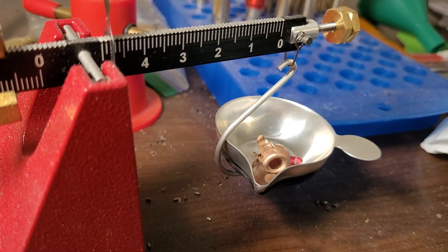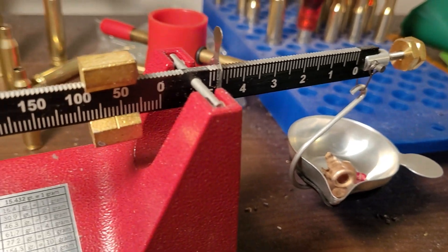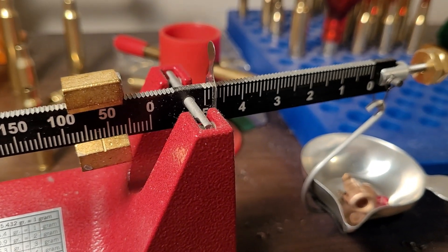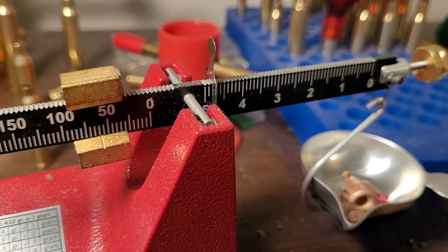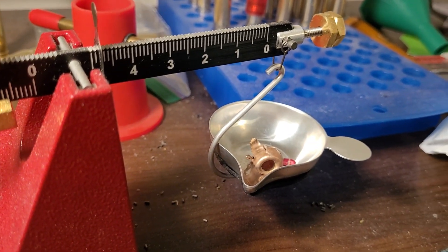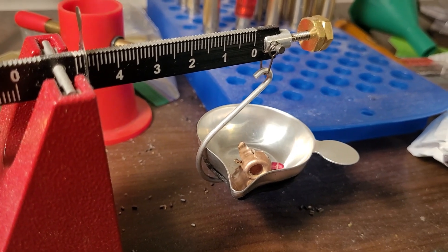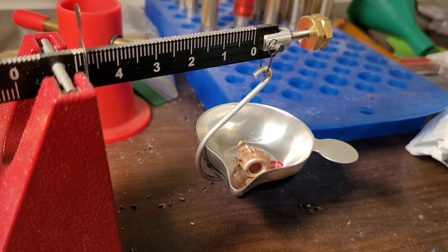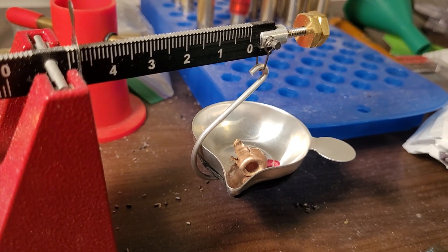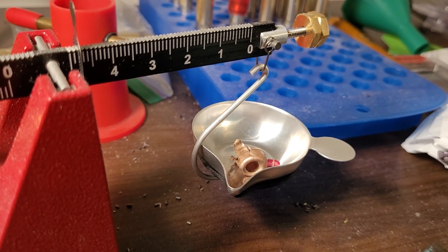One last test — let's see how the bullet did with weight retention. Looking at my scale, it's at 64.7 grains. That's not good at all. Weight retention was really bad. Overall, it's a bullet I wouldn't use for hunting even at long distance. I'm not someone that's going to be shooting game at long distance either, but I still don't think it's a very good hunting bullet.